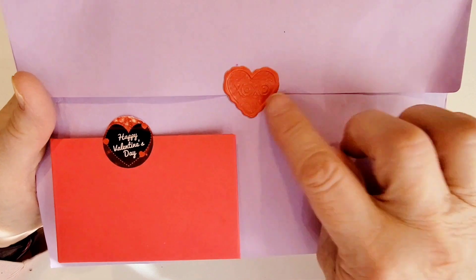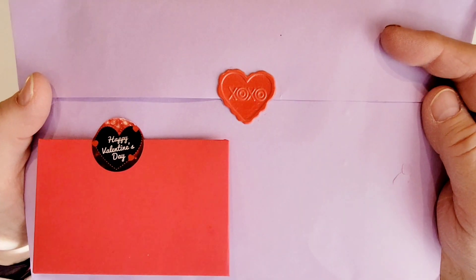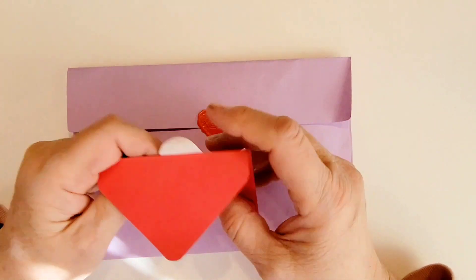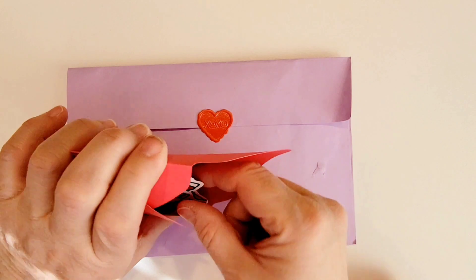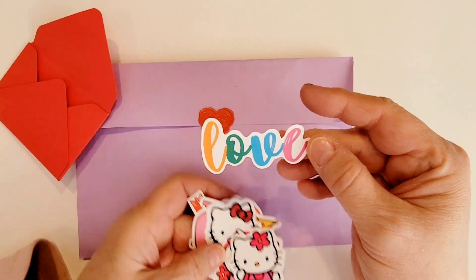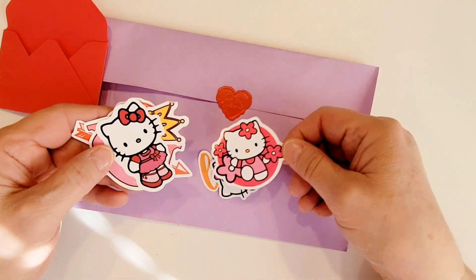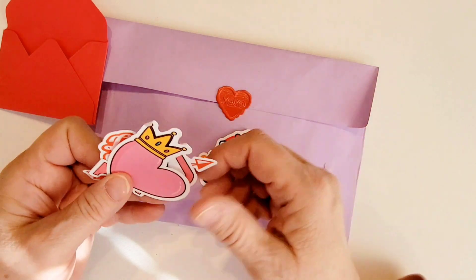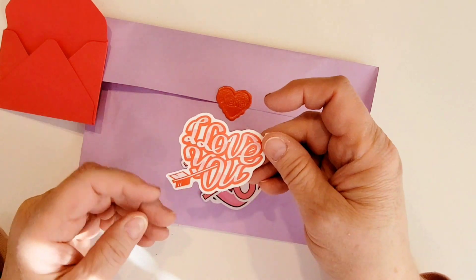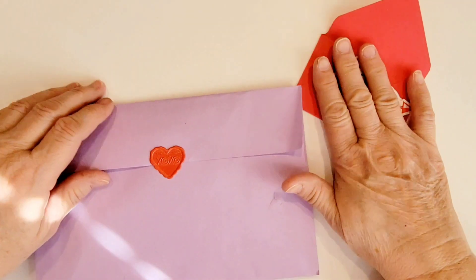On the back, she's got the envelope closed up with a cute little wax seal sticker that says XOXO, and then another Happy Valentine sticker with a little envelope. Inside, she sent me some Hello Kitty stickers — oh, adorable! I love them. I don't have a lot of Hello Kitty, so these will be great to use in swaps for my friends who are really into it. Thank you, Diana — those are just so cute.